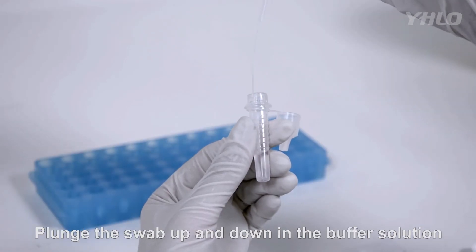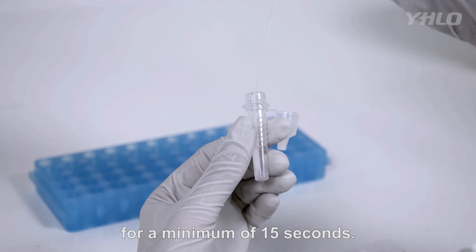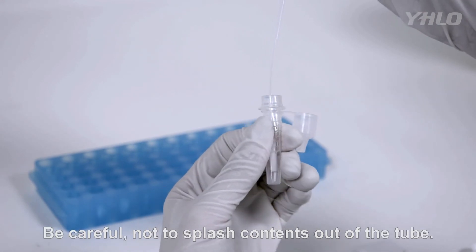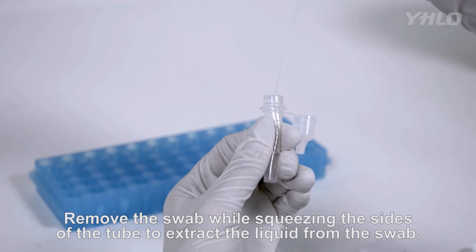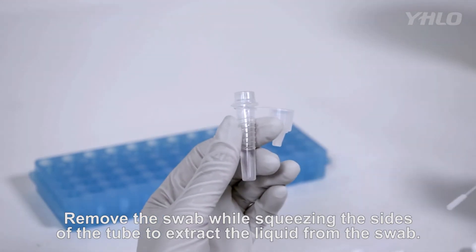Plunge the swab up and down into the buffer solution for a minimum of 15 seconds. Be careful not to splash contents out of the tube. Remove the swab while squeezing the sides of the tube to extract the liquid from the swab.